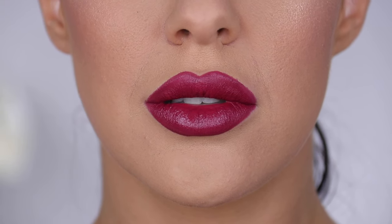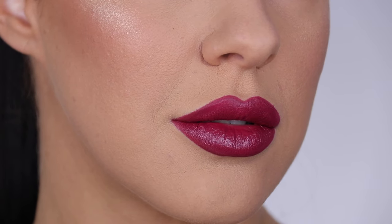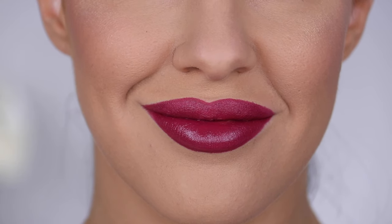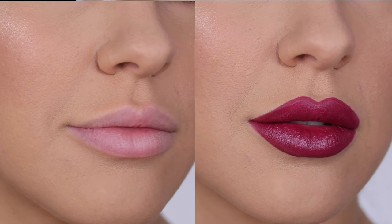I hope today's video was helpful — it's just a really quick, simple, easy tip, and all you need is a lip liner to do it, which I'm sure most of you already have. Any more questions, pop them down below. I love you all so much and I will catch you guys in my next video.